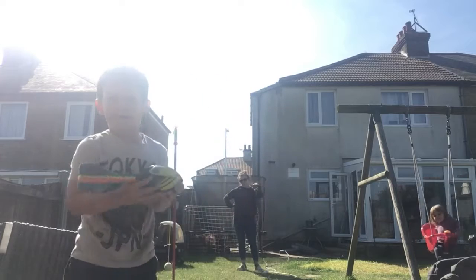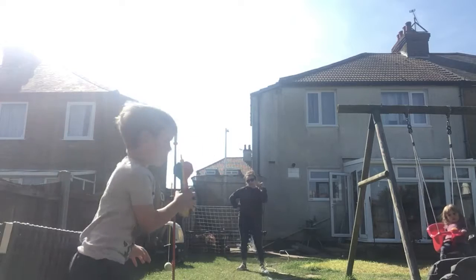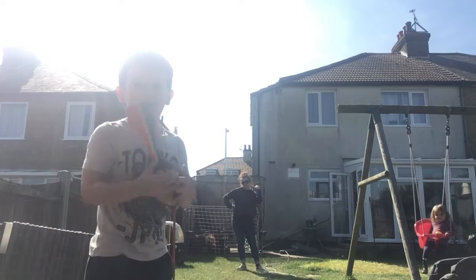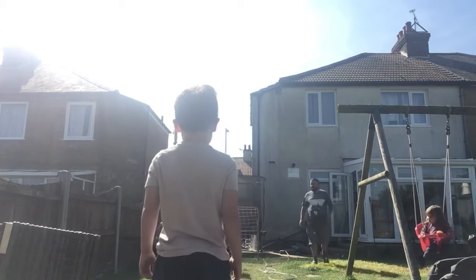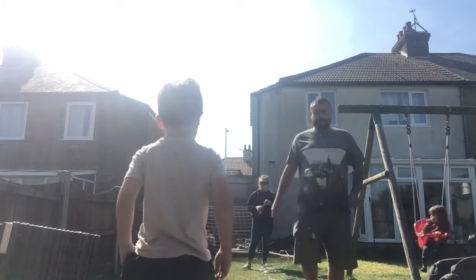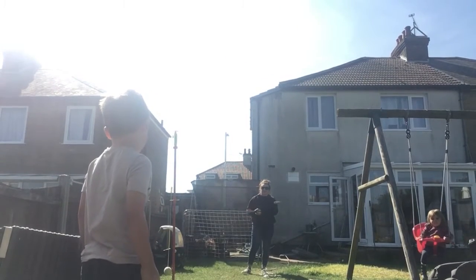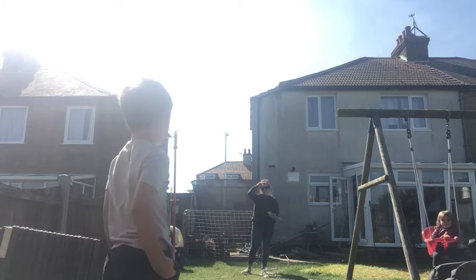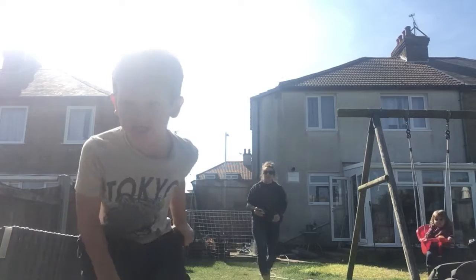We've got this little trick - if we're mad we just throw it really hard and it goes in a straight line and it's really hard to catch. If it's hurting your back, babe, don't do it - you need to stop. You're gonna make it worse. I think that's right. Right, switching games.